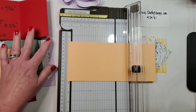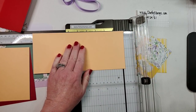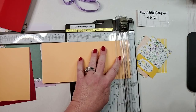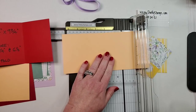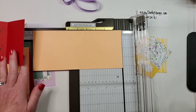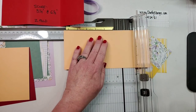That gives me my four-and-a-quarter by five-and-a-half back piece. Then we need to cut the other piece down to nine-and-three-quarters. So we have our four-and-a-quarter by nine-and-three-quarters piece. We are going to score at three-and-a-quarter and at six-and-a-half.